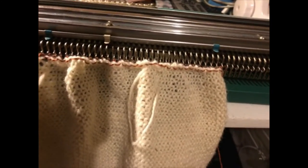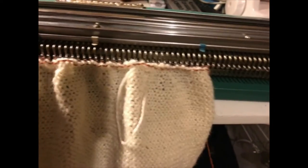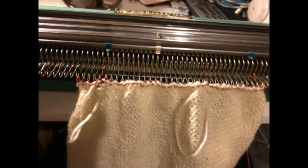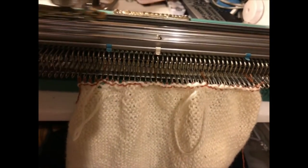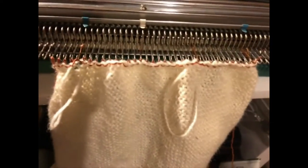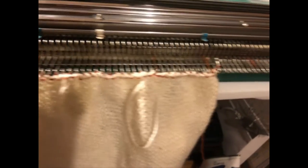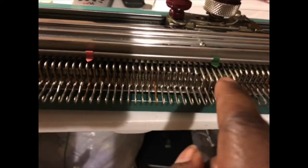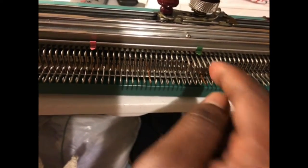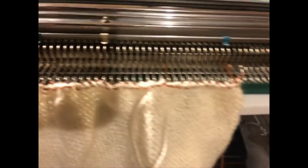To do another row: because my yarn end is on the wrong side, I'm going to put the needles back out using that lever and just pass the carriage back to the other side. This is kind of like a hold position because the little fingers on the carriage can't reach past the needles to push the stitch over the edge, so I can do a free pass there without knitting anything.